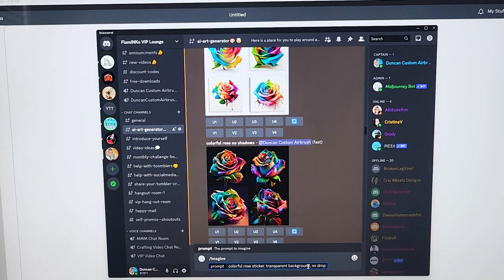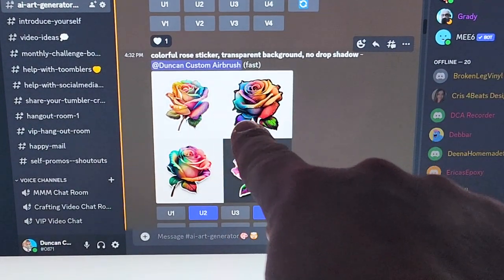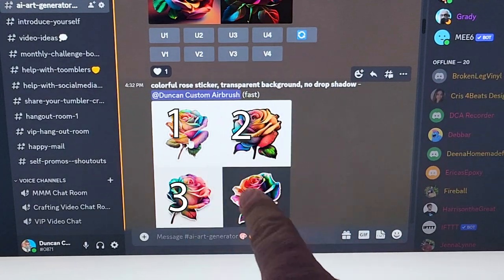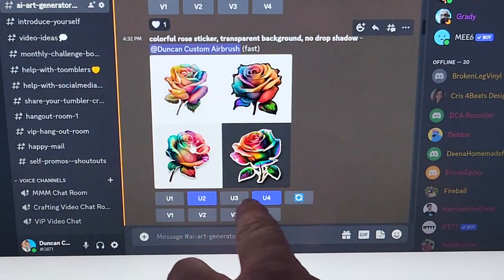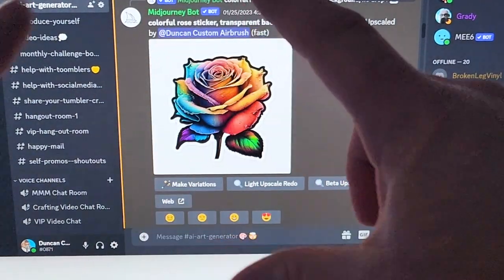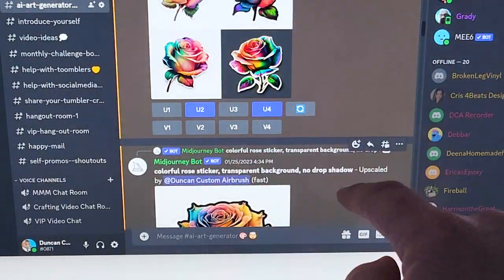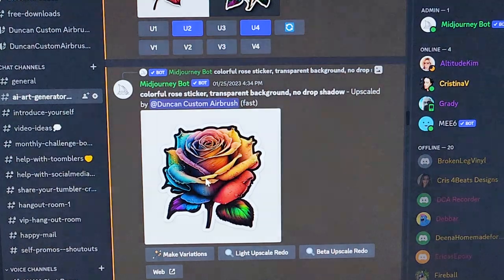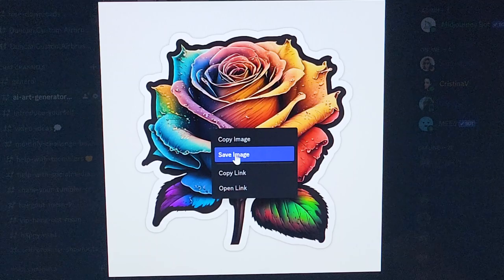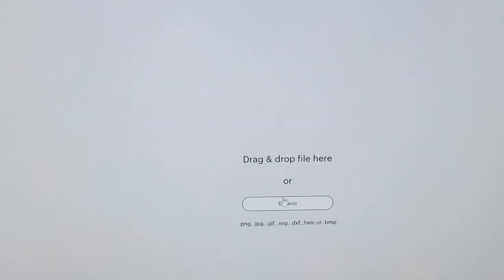Hit enter and boom, look at that! You see how it has a little outline around it — that'll come in super handy. So this is options one, two, three, and four. We're going to click 'upscale number four,' and what that does is make it into a bigger resolution. Up here are just the quick variation samples. Then you click on it, it brings up the big picture. Right click on a computer and save image. Click save. Now we're ready to pull it up in the Cricut.